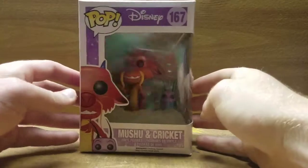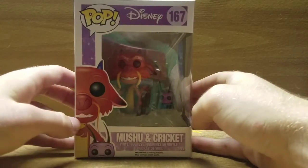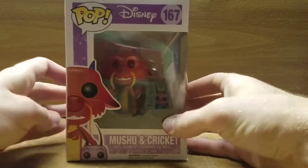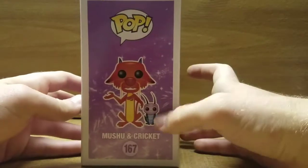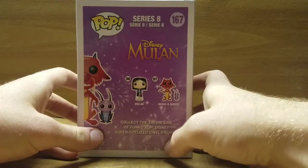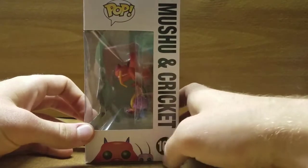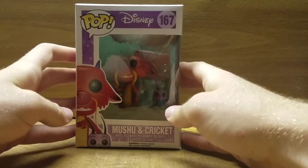So we'll get down to the box real quick. Standard Pop box, you've seen there's a bunch already. Only now instead of one you've got Mushu and Cricky's glam shot right there. You can see them in here, kinda — you can see more of me than anything else. You've got the glam shot over here, the glam shots back here with the cross elves. Mulan is also in this series. You have the name, the glam shot, top box stuff, bottom box stuff, box stuff.